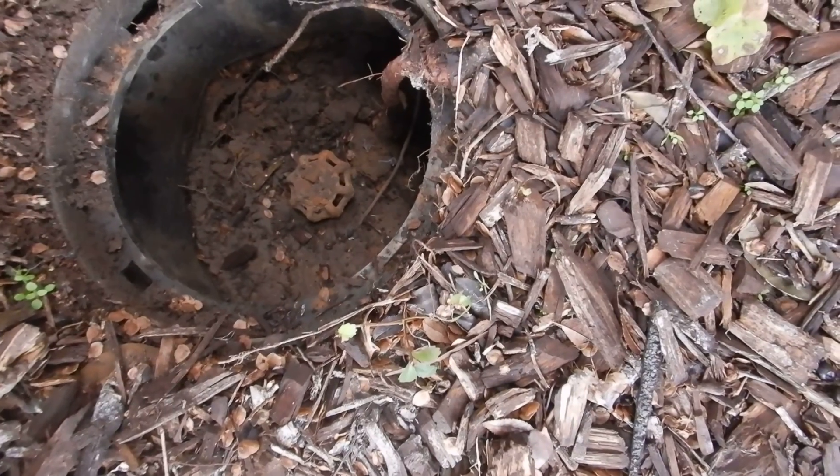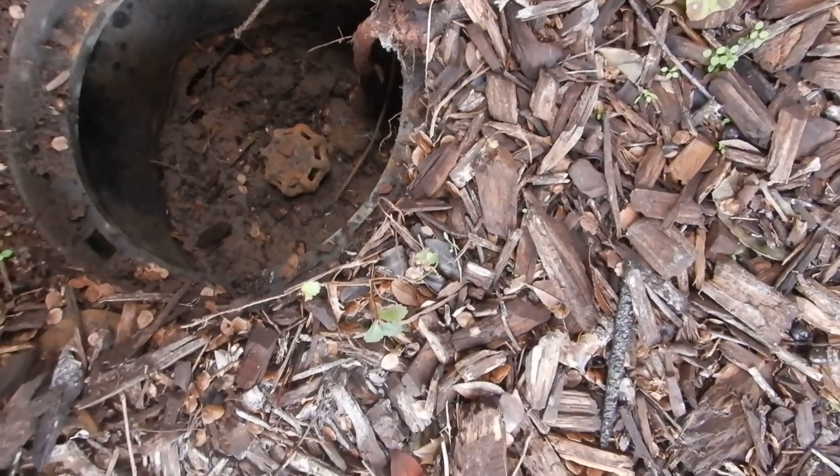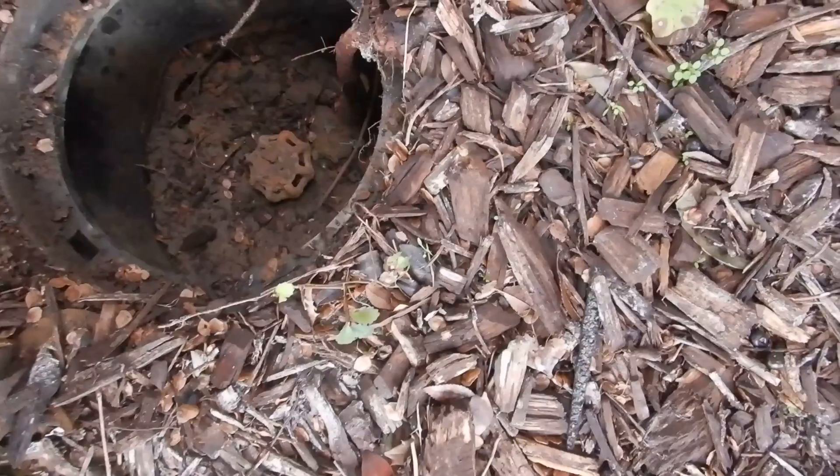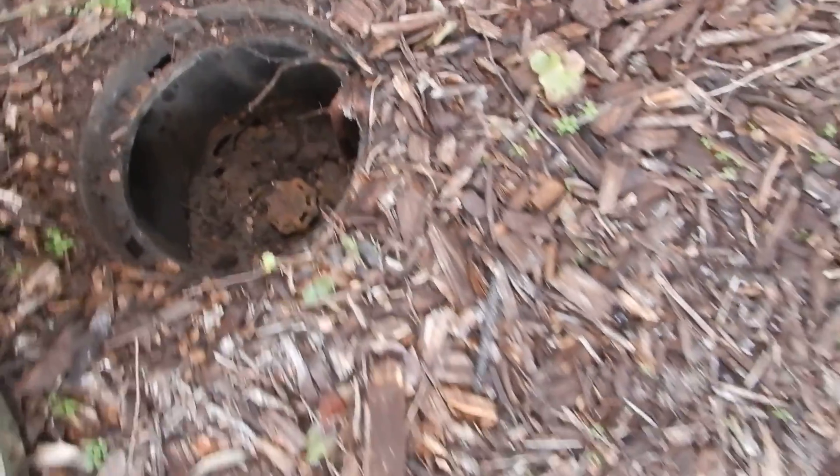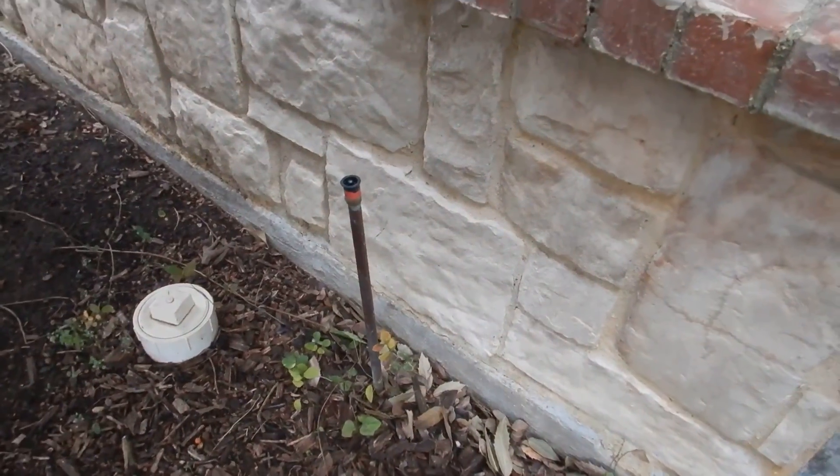It's buried — it shouldn't be. It should be excavated and lined with gravel, like the lawn sprinkler check valve. And with a rusty handle like that, do you think that's going to break off in your hand when you use it? I hope not — I'm not going to bet against you.